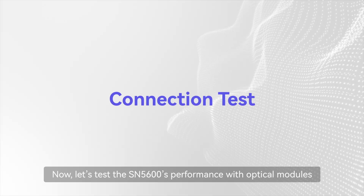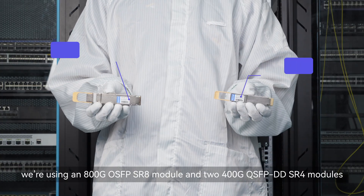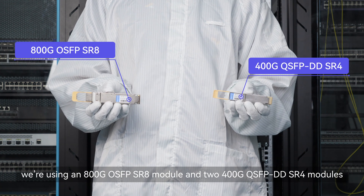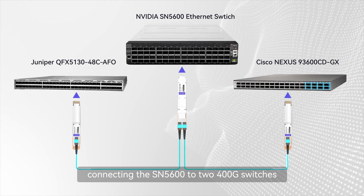Now let's test the SN5600's performance with optical modules. For this test, we're using an 800G OSFP SR8 module and two 400G QSFP-DD SR4 modules, connecting the SN5600 to two 400G switches.